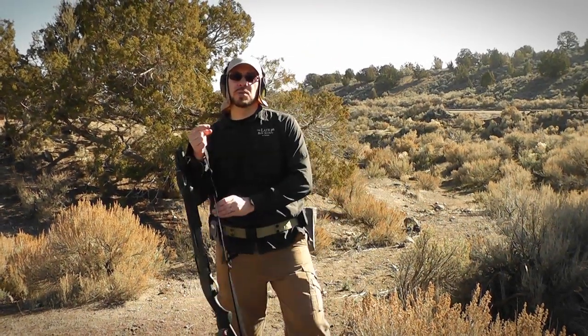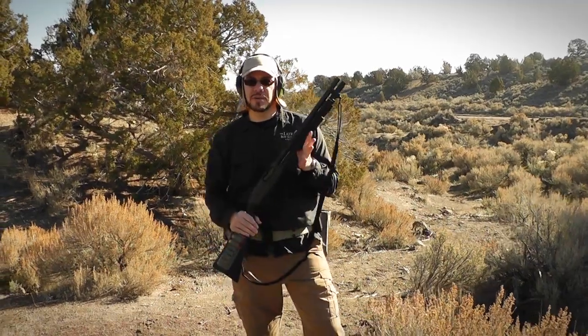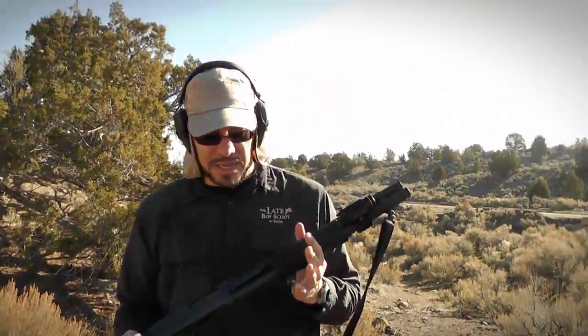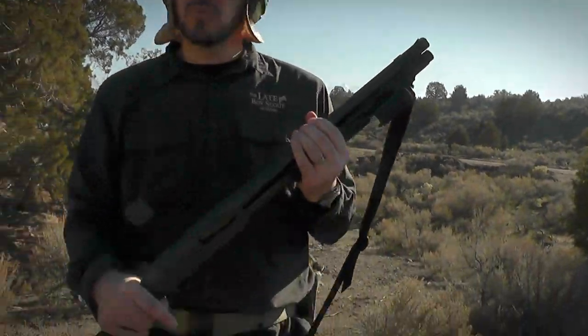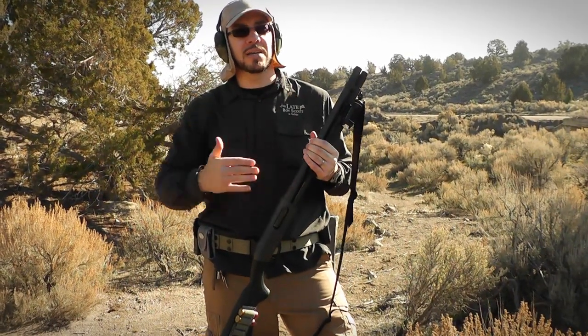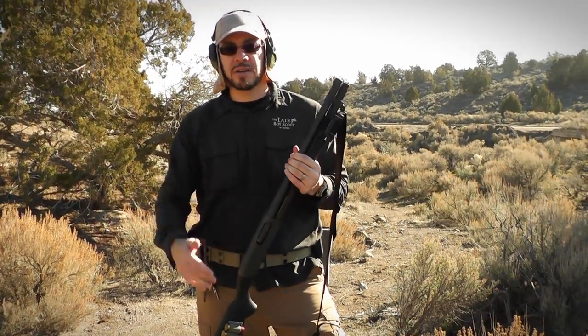Alright, so the handgun drill we've been doing today, I'm now going to transition to doing by way of shotgun. This is my Remington 870 that I took down to Front Sight. I'm going to be running it in a sort of mock tactical scenario, just like we've been doing for pistol. I'm going to have Joe coaching me and calling out targets for me. Crockett's on camera.